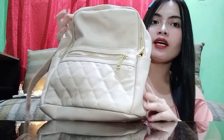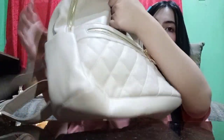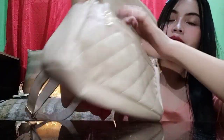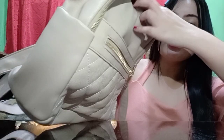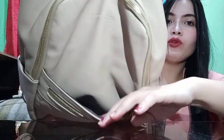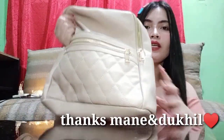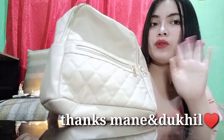Ito yung pangalawang bag. Kulay cream din siya. Ang brand niya ay Vela Doll. Meron din siyang zipper na kulay gold — may touch pa rin siya ng gold. Meron siya dito na pocket, pwede mong paglagyan ng phone. Tapos sa likod meron din siyang pocket. Regalo pala ito sa akin ng kaibigan ko nung last December, nung Christmas. Shout out kay Mane — thank you Mane and Luquil dito sa gift. Nagustuhan ko ito.